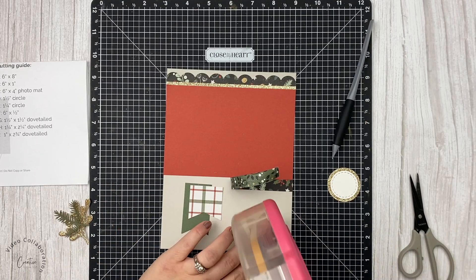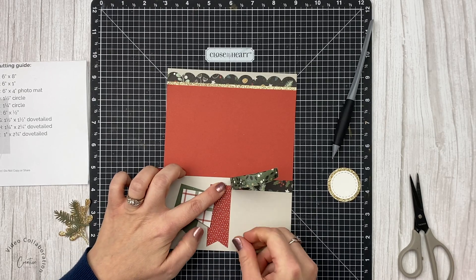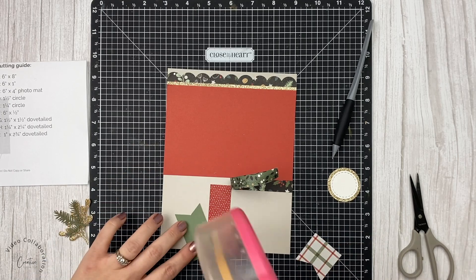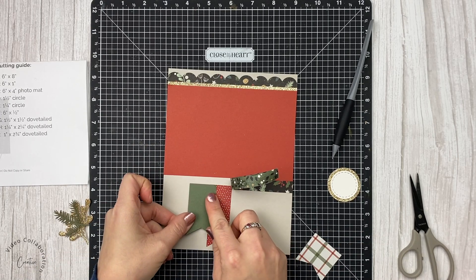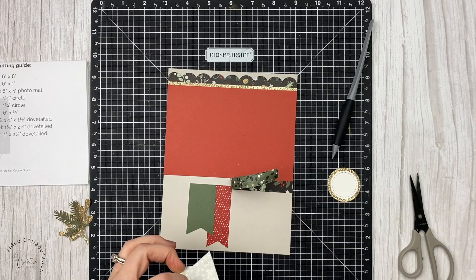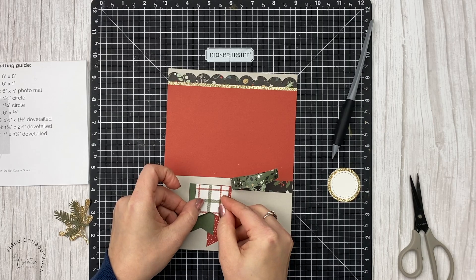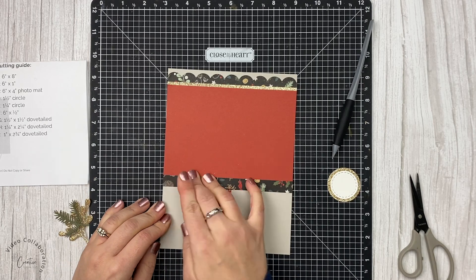I realized I wanted my flag pieces to be a little bit higher and I wanted them to go under this strip so the ends were hidden. I love that the paper crafting tool allows you to just pry up things you've already stuck down. And believe it or not, this is not the last time I'm going to peel that strip up and move those flags — so hang on for that.